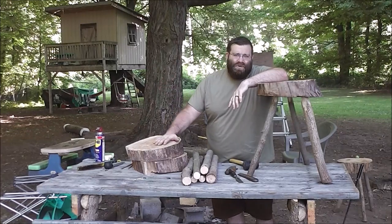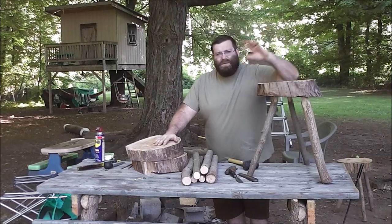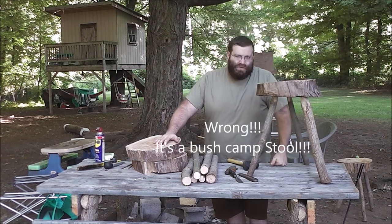Greetings! As you can see my table is full and I'm going to show you how to make one of these things today, called a bench bar stool.